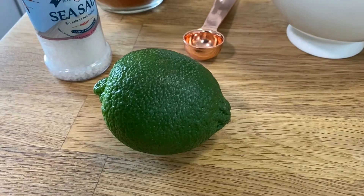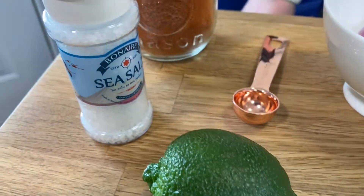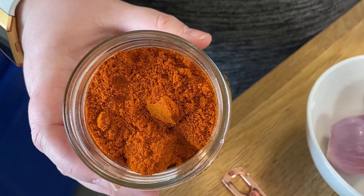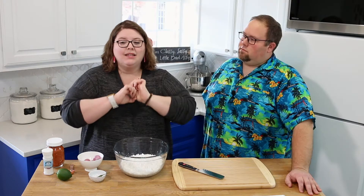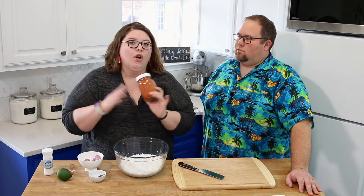We have a lime, which you're going to need — that's important — salt, and Sri Lankan chili powder. Now you cannot use just regular chili powder with this. I have a fantastic resource for Sri Lankan spices that I'll put in the description box. If you go to Amazon you're going to pay $15 — don't do that. Check the description for the link — you get a whole big bag for about three bucks. It's awesome.